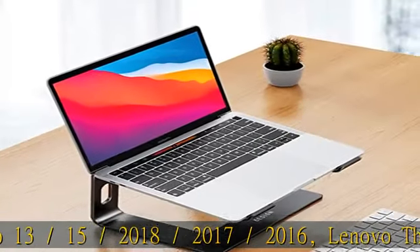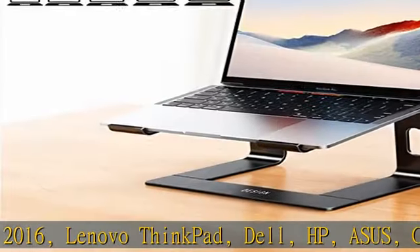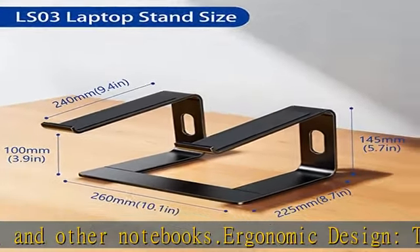Ergonomic design: this LS03 laptop stand could elevate your laptop by 6 inches to a perfect viewing level, helping you improve your posture and reduce neck and shoulder pain. This laptop stand is super easy to detach and assemble.